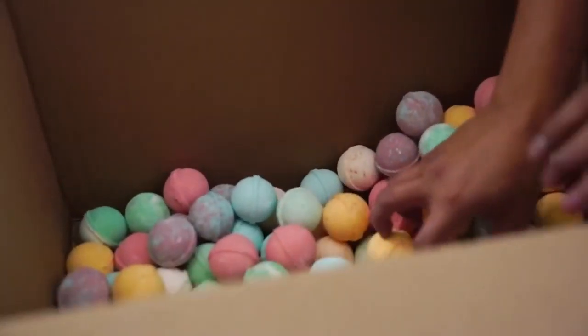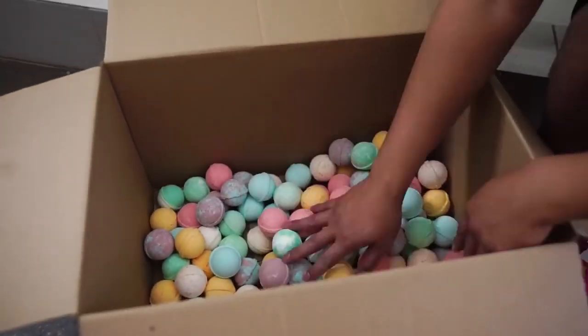What's up YouTube? Today I'm gonna fill a Wubble Bubble with 100 bath bombs. 100 bath bombs!